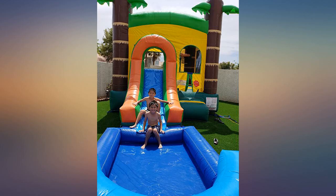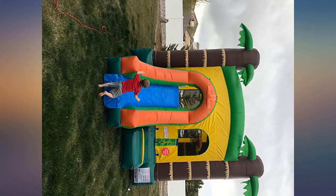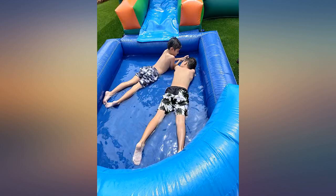The material is very durable and great quality. Perfect size and comes with a lot of great features such as the pool, repair kit, blower, and stakes. I have 3 boys so I'm getting my money's worth out of this and will no longer have to rent. I like the whole castle theme — great for personal use.